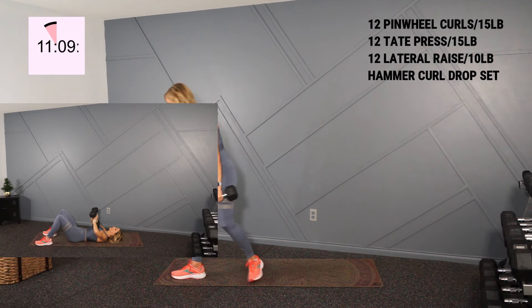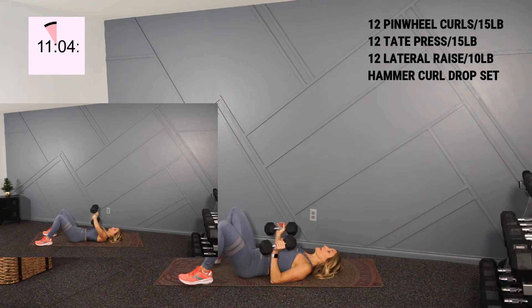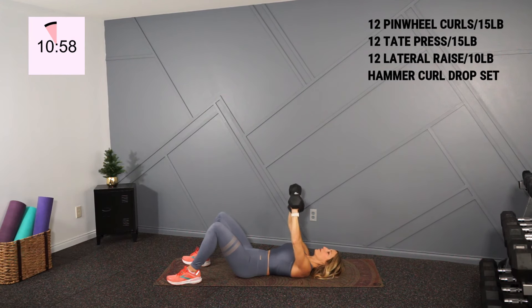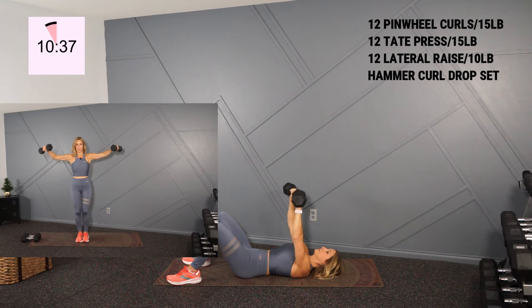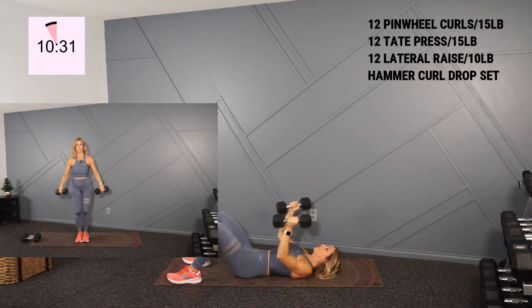I'm going to take these 15s down to the ground for my Tate press. This is going to target those triceps. On your back, we're bringing the butts of the dumbbell to the board of the chest and elbows are wide. You've got 12. There's one. Slow and two. And there's my 12.